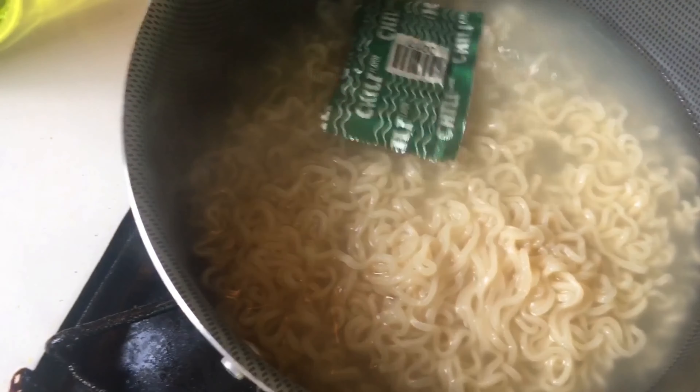The noodles are done now. Turn off the stove and remove the noodles. Put some of the water out. Be careful. Now add the sauce. And the oil.